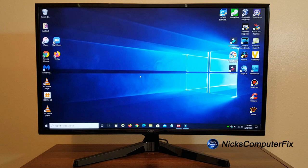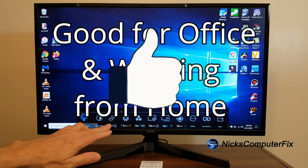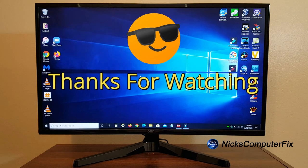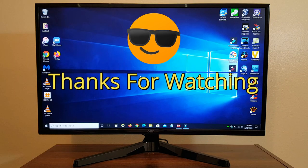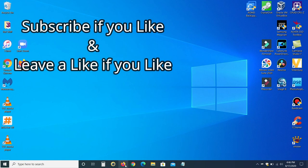Do I like this monitor? Yes. Is it a good monitor? Yes. Is it a great monitor? No. Would I recommend it for office and home use? Yes — I give this monitor a thumbs up. Subscribe if you like, leave a like if you like, and remember to share.